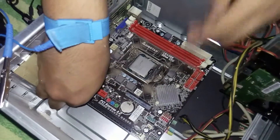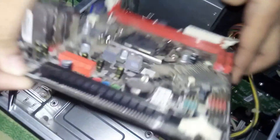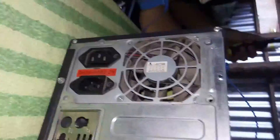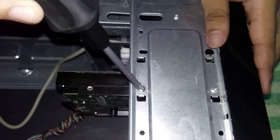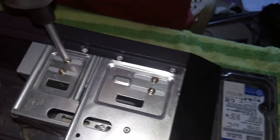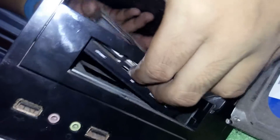Safely remove the motherboard, holding it by both sides. Remove the PSU screws, then slightly pull the PSU and remove it. Unscrew all the screws for the hard disk drive, then remove it. Unscrew all the screws for the optical disk drive, then remove it.